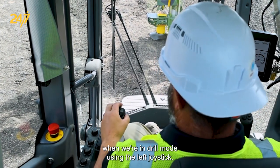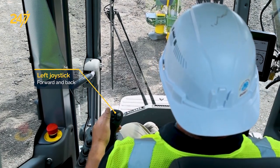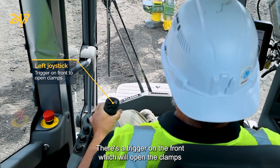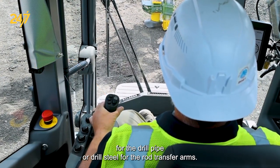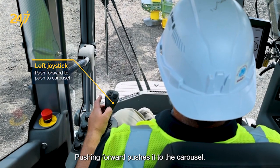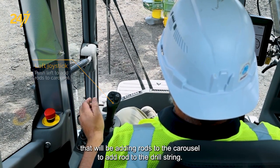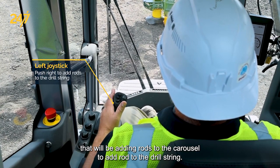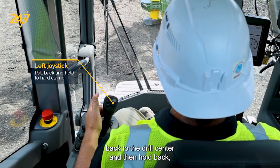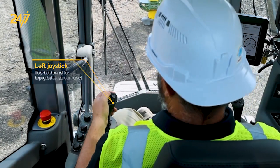When we're in drill mode, using the left joystick there are several functions. We've got forward and back for our rod transfer arms. There's a trigger on the front which will open the clamps for the drill pipe or drill steel on the rod transfer arms. Pulling it back brings it to drill center; pushing forward pushes it to the carousel. Manipulating to the left adds rods to the carousel. To add rods to the drill string, go to the right, pull back to drill center, then hold back — that will be your hard clamp. Pushing forward brings it back to the carousel.